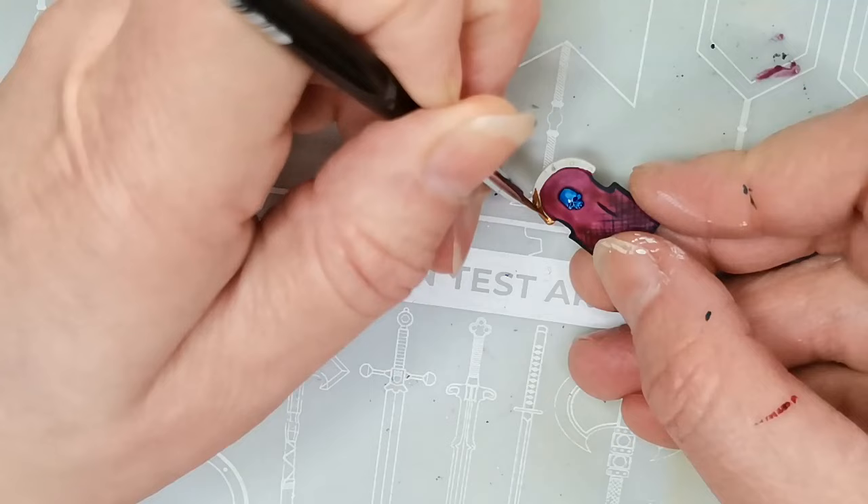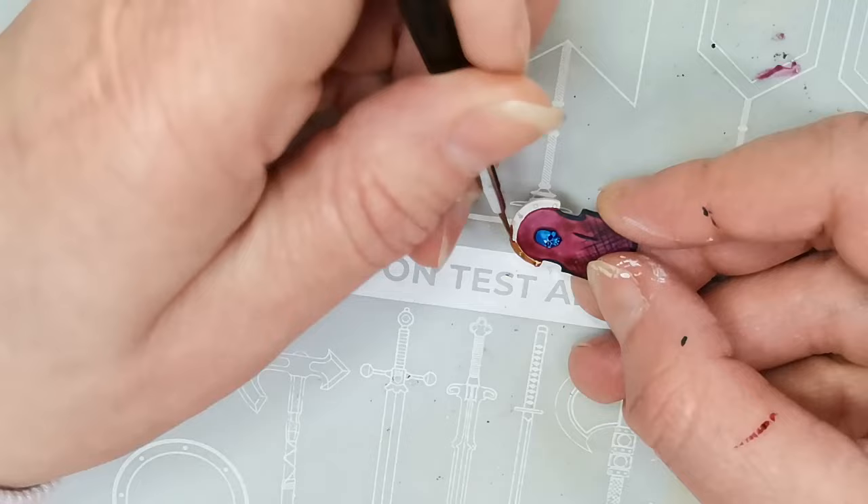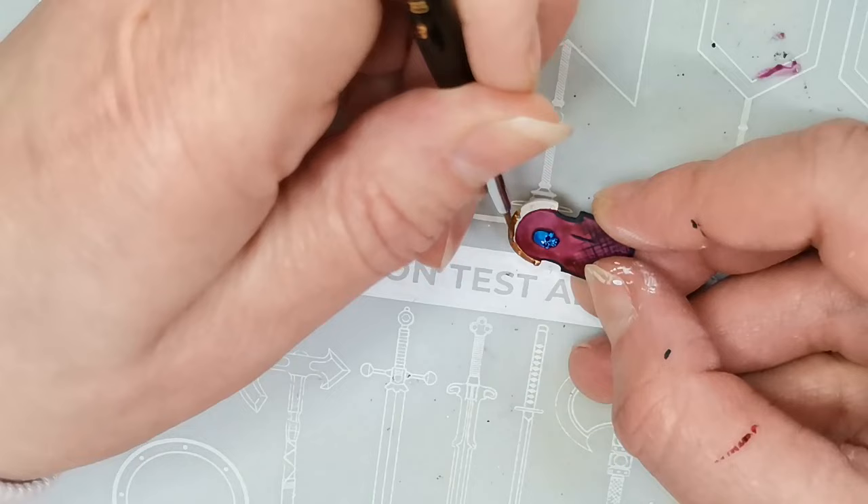For the middle, I decided to just go with gold. This is Retributor Armor from Citadel. I just think gold works nicely, and it's a very classical option for the Tomb Kings, which are of course heavily inspired by Ancient Egypt. And something they definitely loved in Ancient Egypt was their gold, so I thought that was fitting.